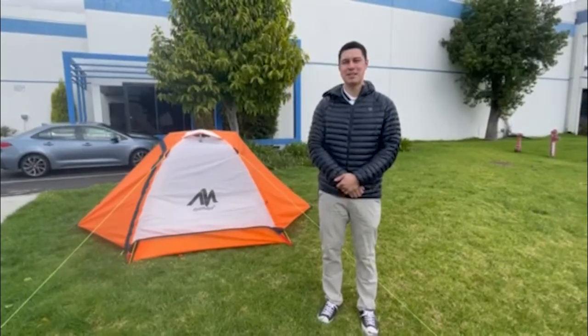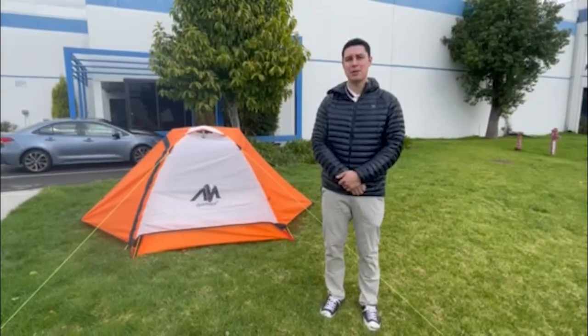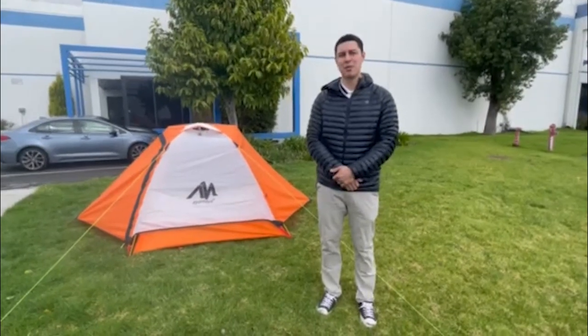Hi, I'm Logan from Ayamaya and this is our M8 two-person tent. Today we're going to be going through the setup, the features, and my overall thoughts on the tent.